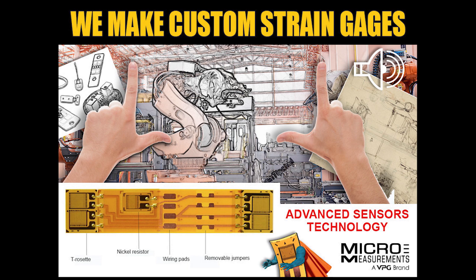If you have a customer that's interested in something custom, tell them to reach out to us. They can visit the website at www.micro-measurements.com, or they can pick up the phone and call us at 919-365-3800 and press 2 for applications engineering. We've got a staff of applications engineers that can help customers come up with that unique design and we can quote it for them.